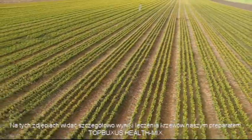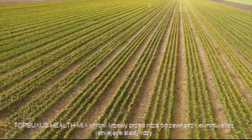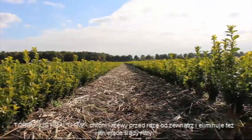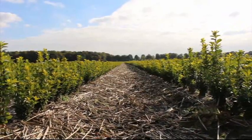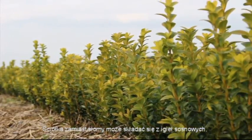These shots demonstrate the results of Top Buxus health mix in detail. Top Buxus health mix protects against box blight from above and it will eliminate existing traces of box blight. Instead of straw, it is also possible to create a soil of pine needles.